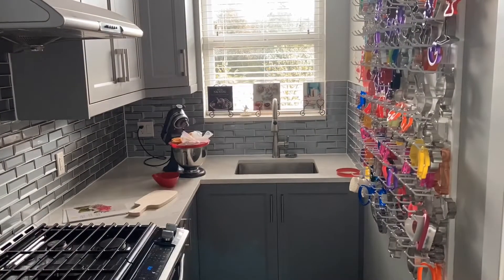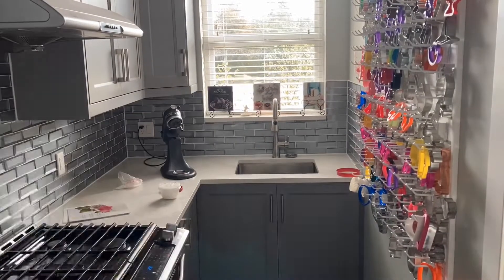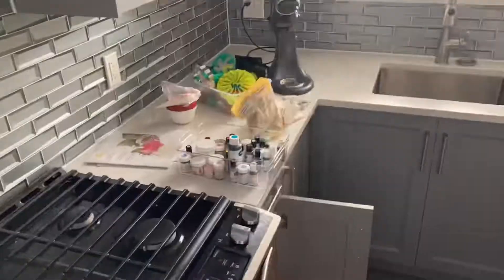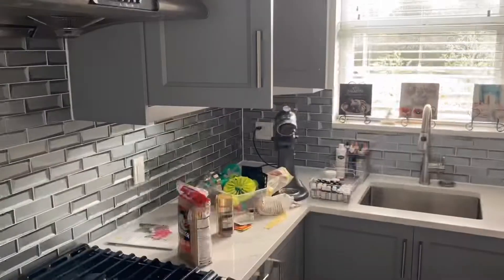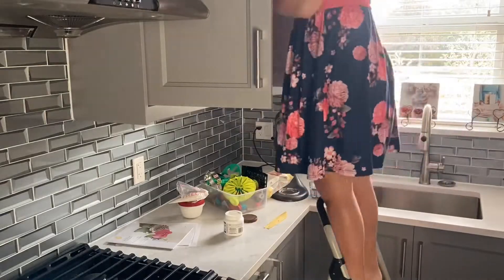One of the things I really struggled with when I first opened up my at-home baking business was that I didn't know where things were. I had everything in one singular bin. Making sure everything has its place really helps with efficiency, and when things are more organized it's a lot easier to keep things clean.